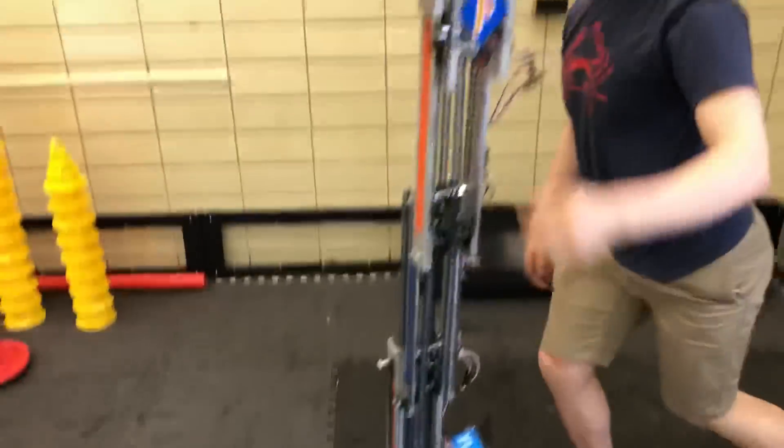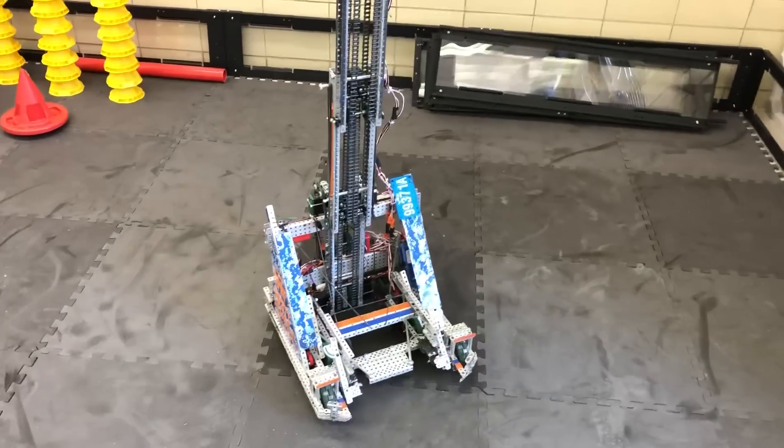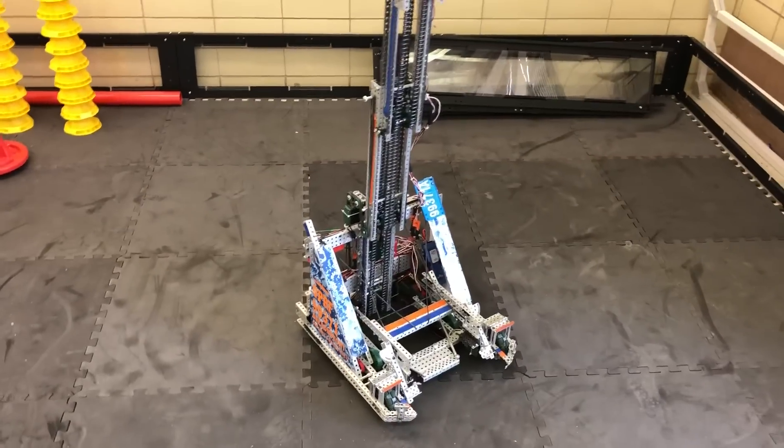Hopefully you guys enjoyed the video and found it helpful. This could be a good design option for Turning Point — of course you'll have to use V5 motors, and you'd probably only want one or two. Thanks for watching.